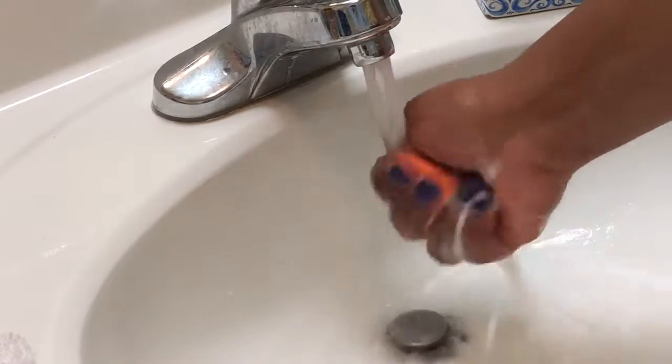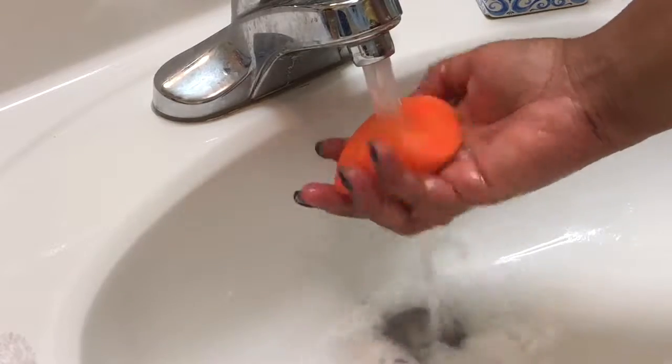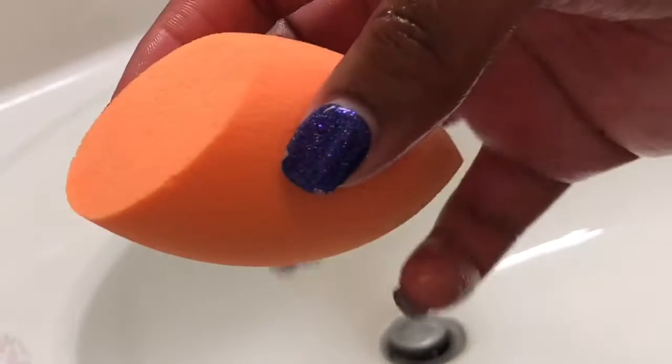Just keep squeezing — be careful with how you squeeze and press your nails into it because you'll start to put holes in your sponges. But voilà, magic! As you can see, that thing is clean, honey. This solution works so good.